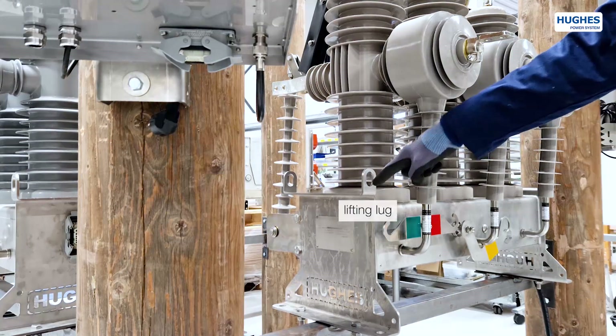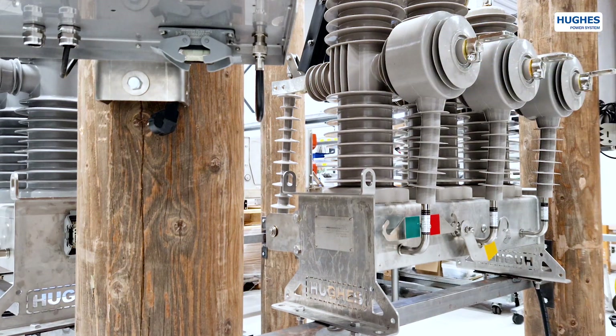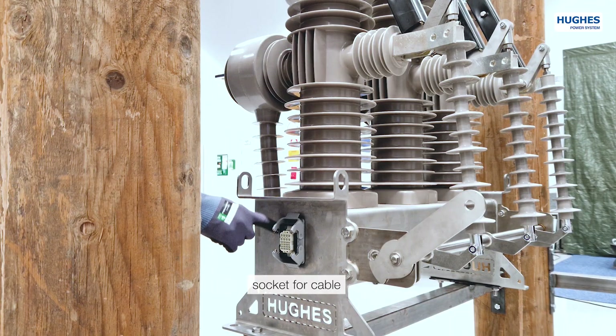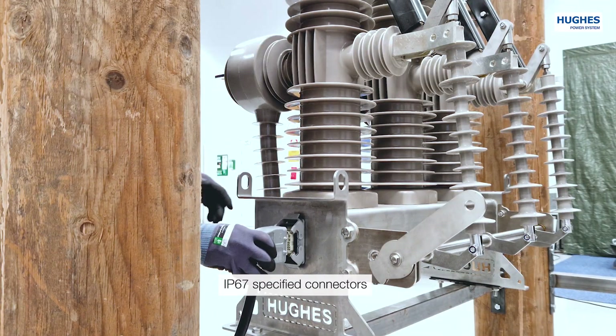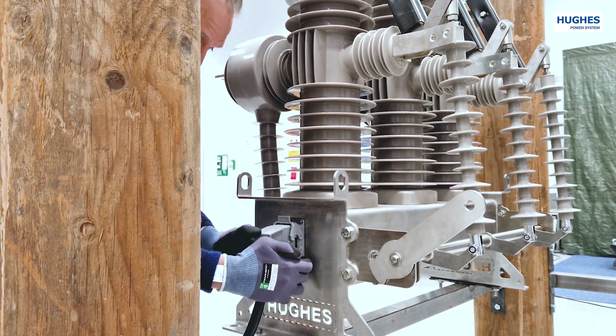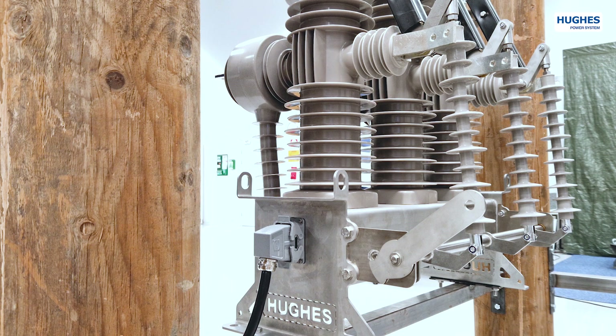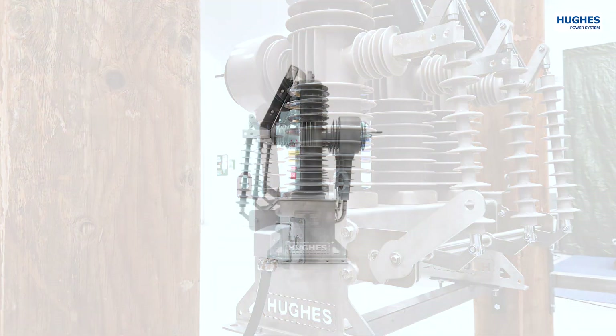On both ends of the frame, there are four lifting lugs for easy transportation and installation. On the right side of the frame, there is a socket for a multi-core interconnecting cable with IP67-specified industrial connectors. These connectors have a pre-wired SCADA interface, providing information about the switch position.